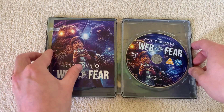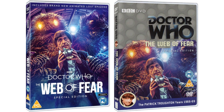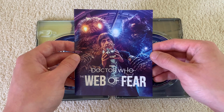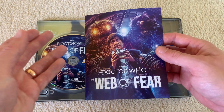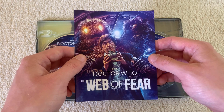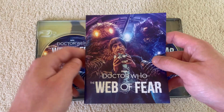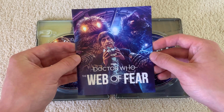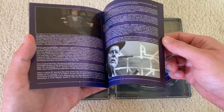On the booklet we have Lee Binding's wonderful artwork from the standard DVD release. I didn't go for the DVD — I went for the steelbook. That's how I want to collect the animations. I kind of feel closer to the original stories with the loose cannon reconstructions and the telesnap reconstructions, so I have those on my shelf separately, then keep the animations in these nice steelbooks separately. So I was tempted by the DVD release with this beautiful artwork by Lee Binding — big praise to him — but it's nice to know I've got it on the inside.